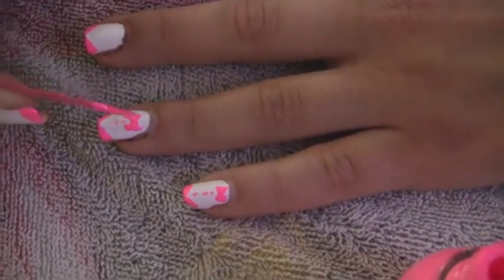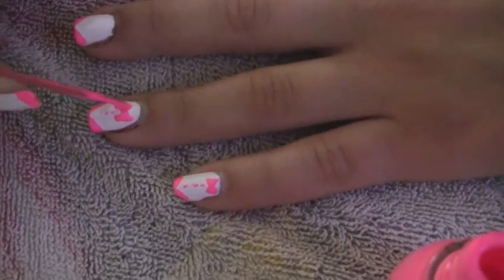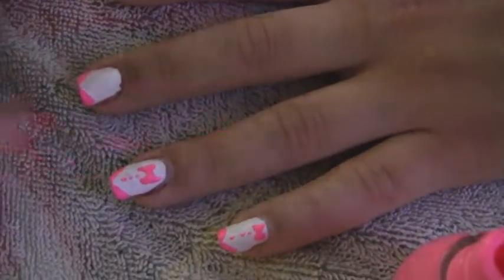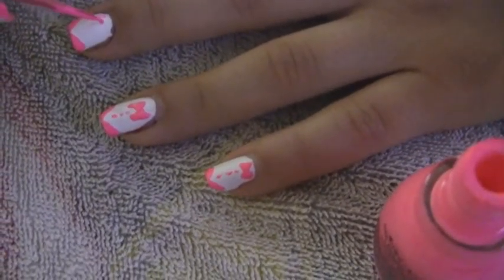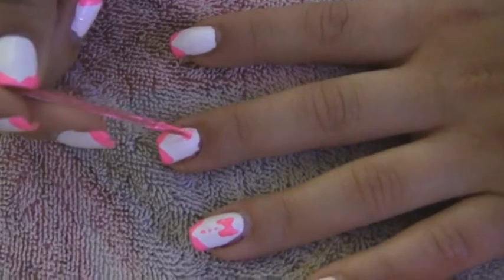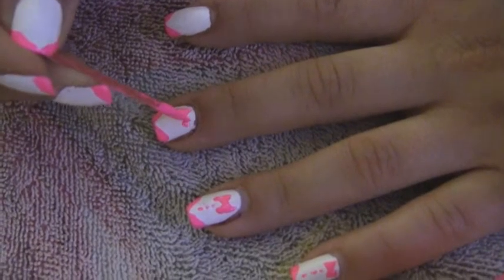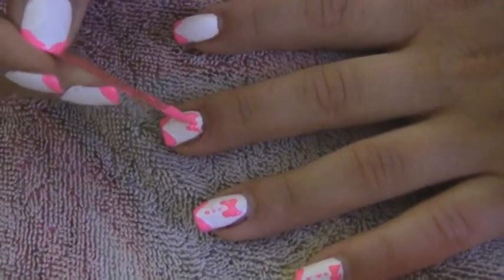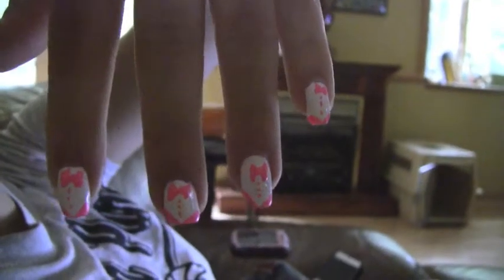These nails are really easy and they're so cute and fun. Now once you complete all your fingers doing this, your bow tie nails should look something like this. I hope you guys try this and I hope you enjoy. Bye.